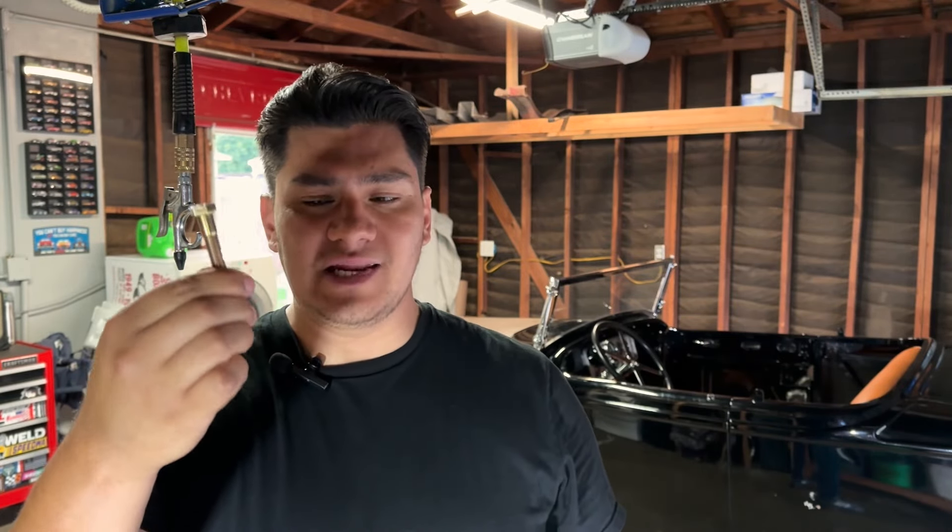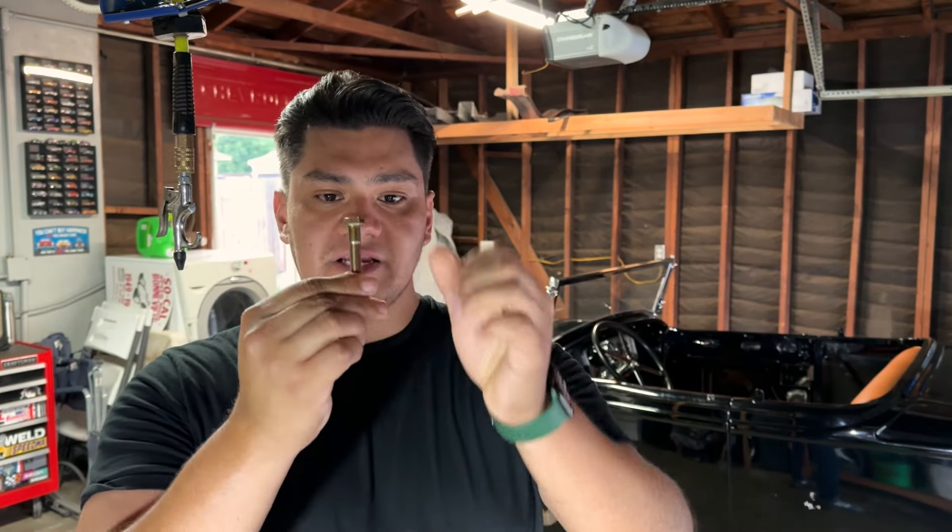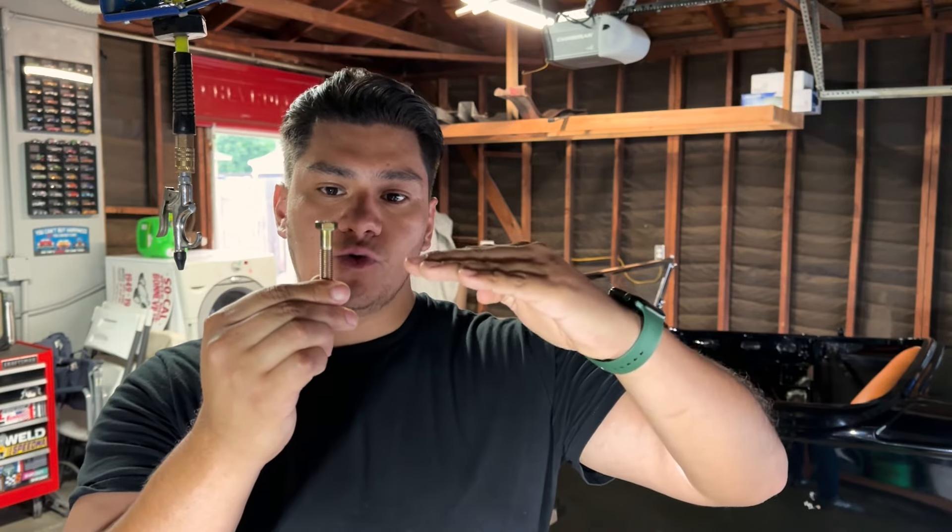Now that you understand what you're looking for and how to do it, here are a few tips. The first one is to use a slightly longer bolt than what you truly need — about a two-inch bolt is a good place to start. What this allows you to do is get a little thread engagement into your chassis while giving you room to lift up your body and insert your shims.